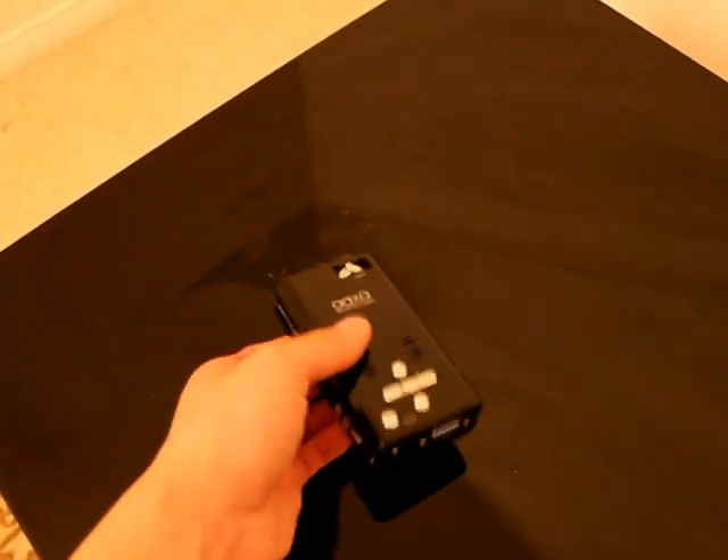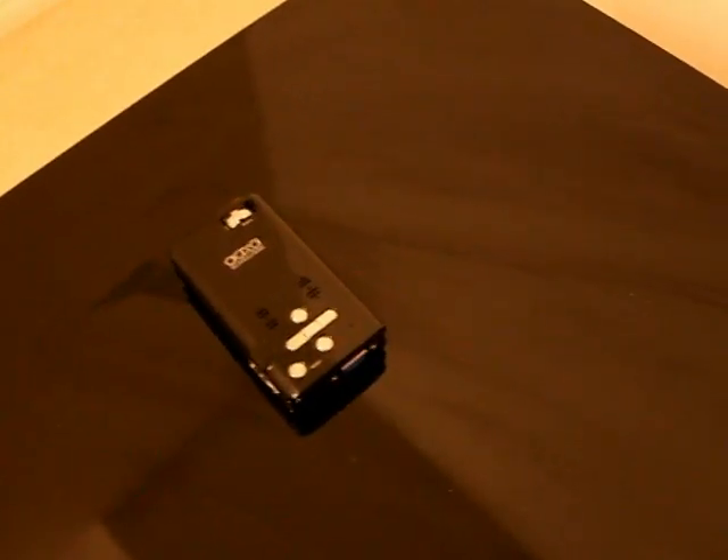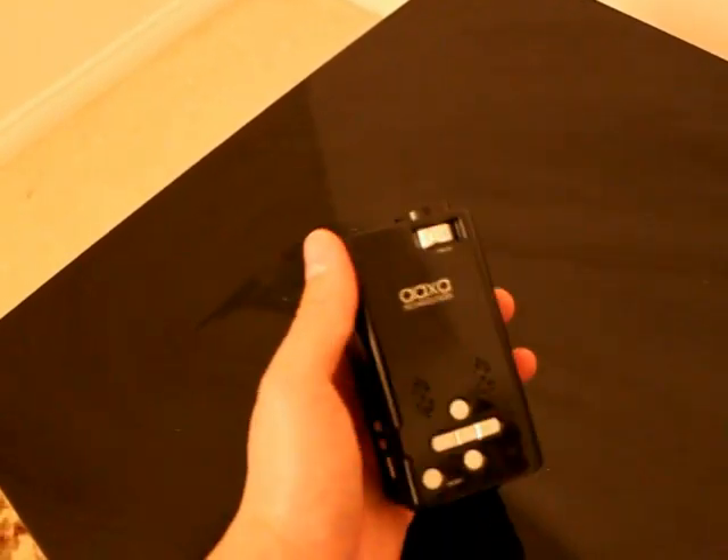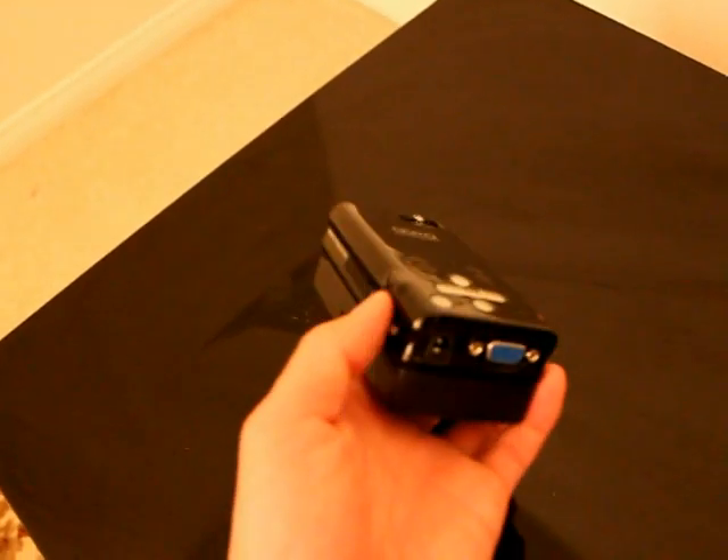Right now I just have it on a standalone. This thing either comes with a power source or with a battery pack. Let me go ahead and slide on the battery pack real quick. Now I have here the one hour battery pack. As you can see it does make the unit a little bit bulkier, but it's still a pretty good size for what it does.